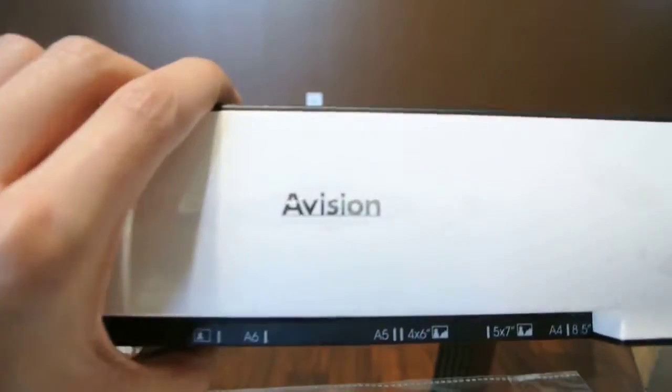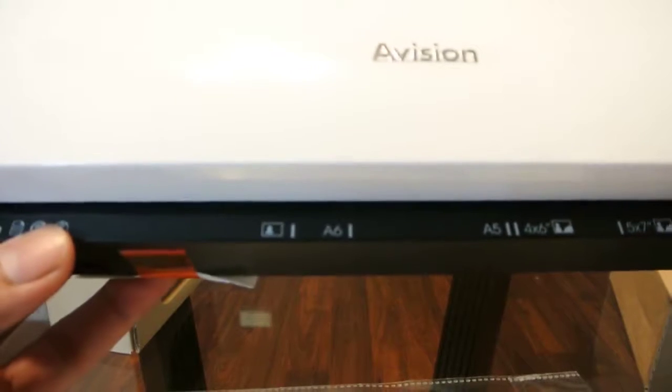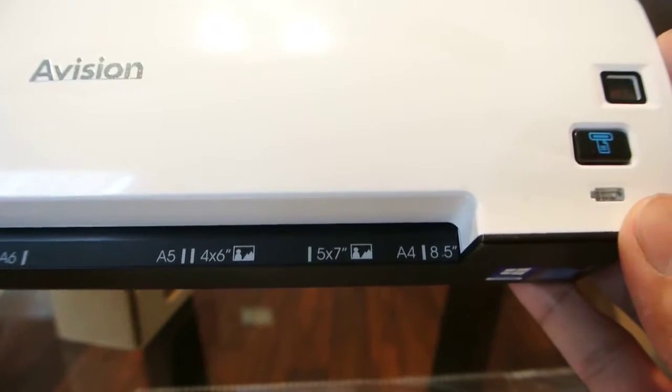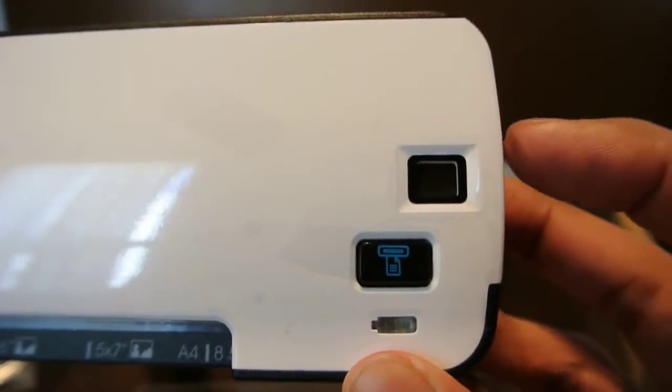So onto the scanner itself. We have the branding here in the front, and the SD card slot here in the front as well. On the top it tells you what size paper you would be putting in — 4x6, 5x7, 8.5 inches. And then here on the side we have a little knob that turns on the scanner. I believe the numbers denote the specific setting you have it on. To shut it off, it says off — it's a little hard to see, but it says off.